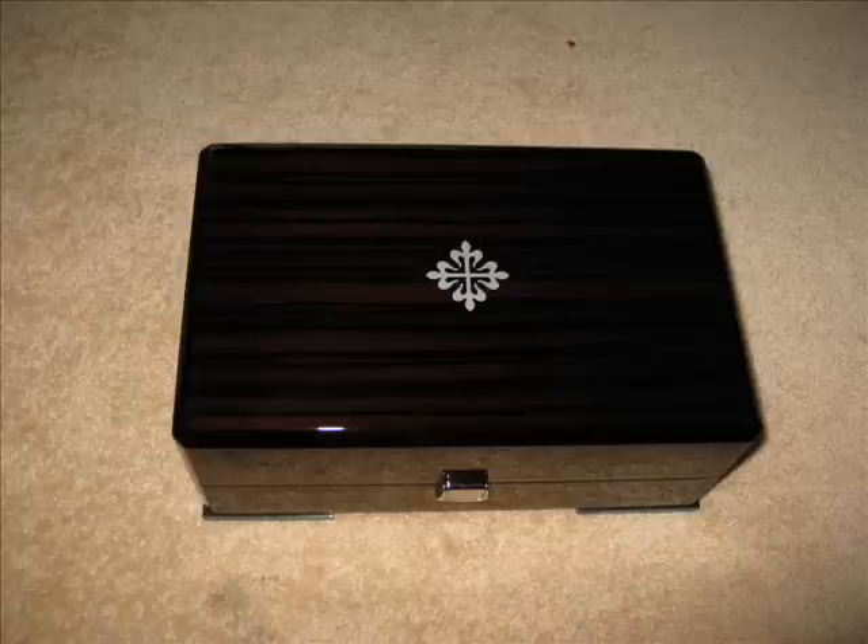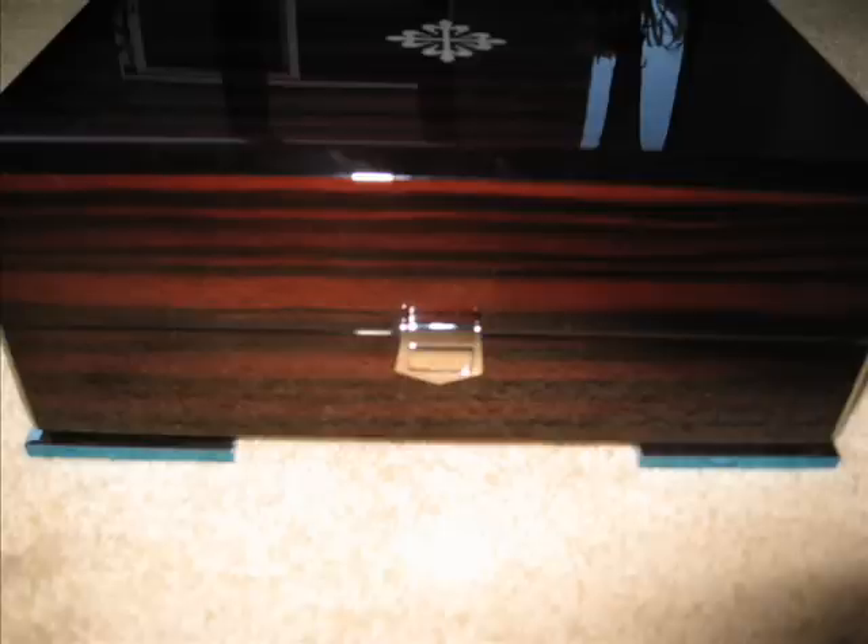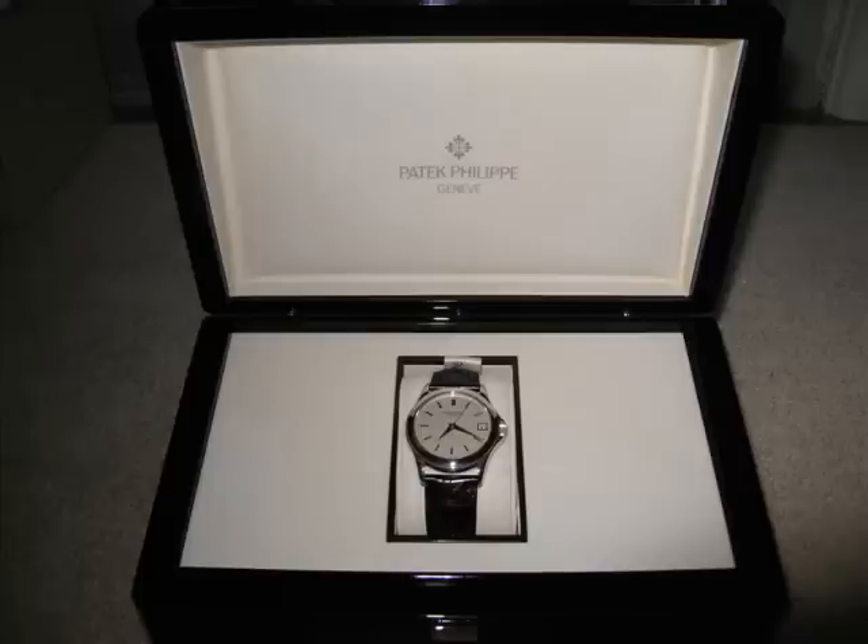I really adore having the watch in the box — it's just absolutely stunning. So there you have it, the Patek Philippe experience. Thanks very much for watching this video.